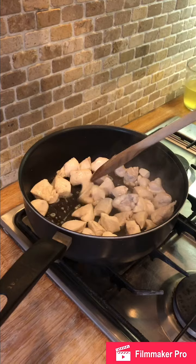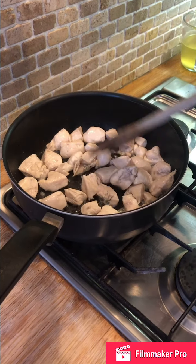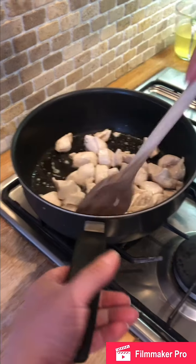We have now cooked our chicken on the outside. I'm not cooking it all the way through to the middle because it's going to continue cooking later — we're just cooking the outside of the chicken so that you can't see any pink on the outside.